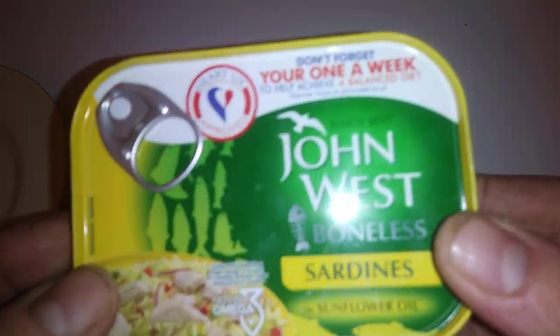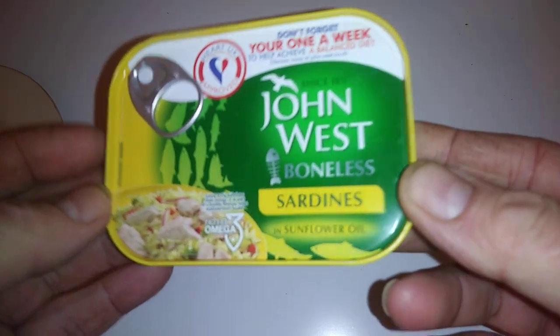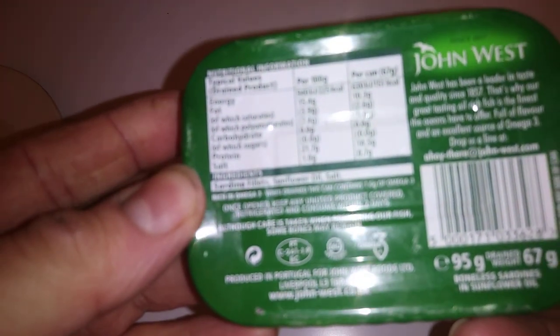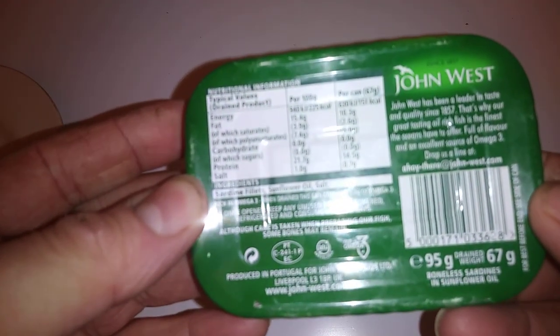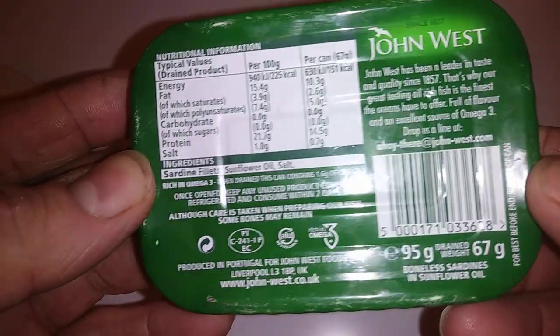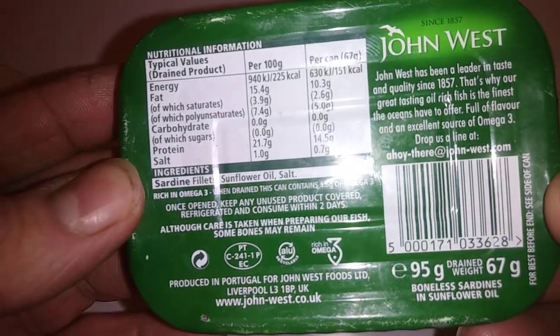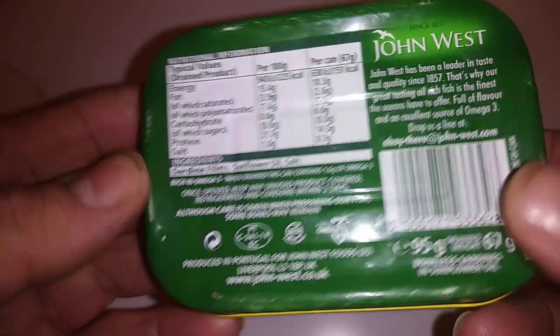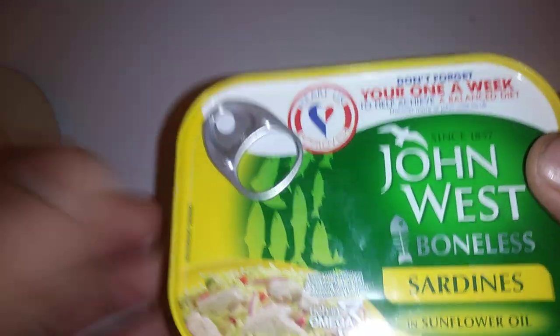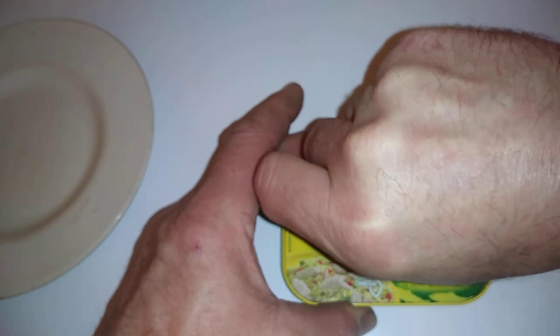Hi guys, thanks for coming along to another description. Today we're looking at John West bonus sardines in sunflower oil. These are packed in Liverpool and caught in Portugal. This is 95 grams — it was given to me. I don't like sardines, but I'll give it a go.